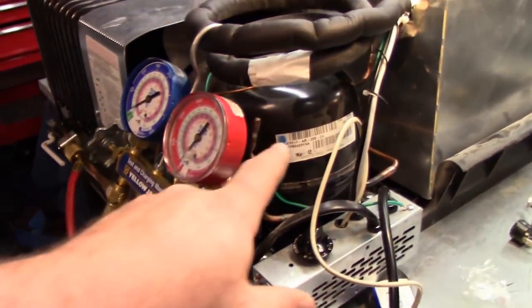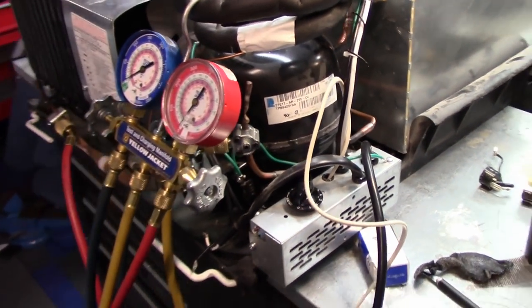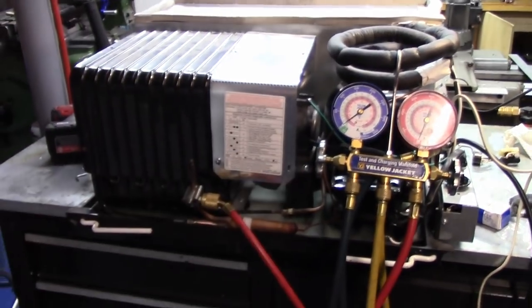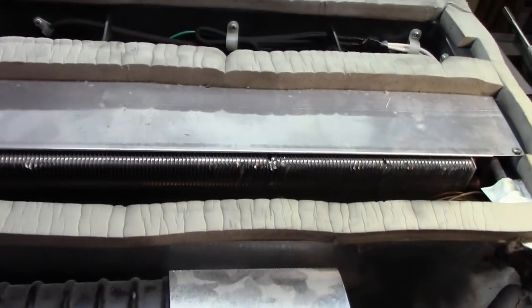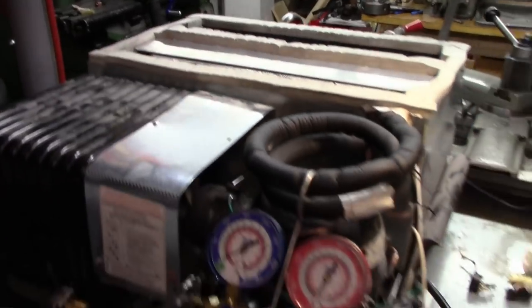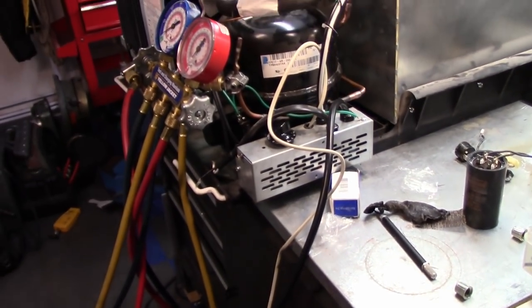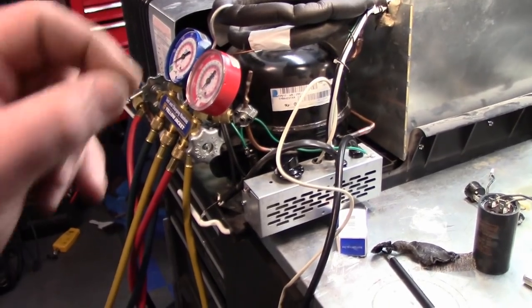We are going to be replacing this compressor today, and this is a little unusual in that I can do this at home. The condenser is right here, compressor, condenser fan motor — there's the dryer, there's a cap tube, and the evaporator is actually attached to it. So this is pretty much a self-contained modular unit. This compressor is locked rotor, will not start. I tried a three-in-one and that still didn't get it going. It's not electrically shorted, but obviously it is not working.